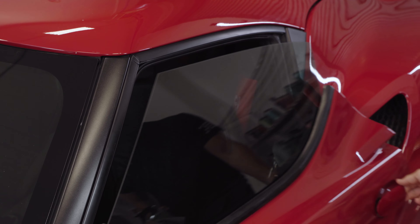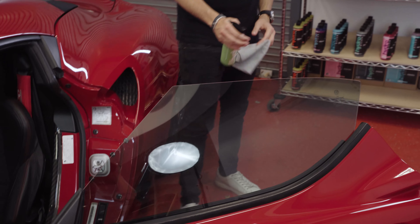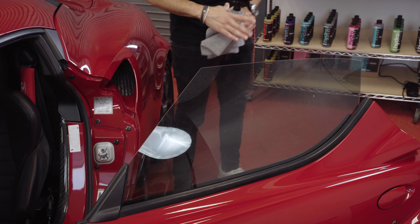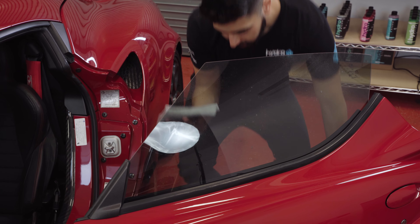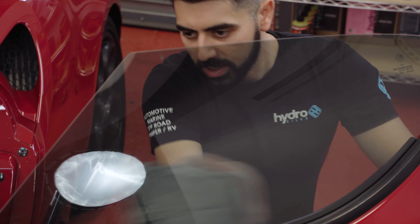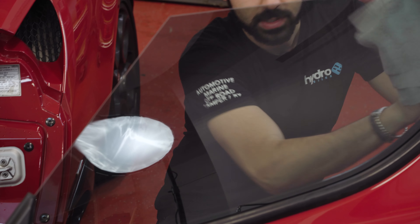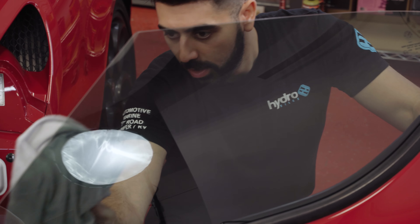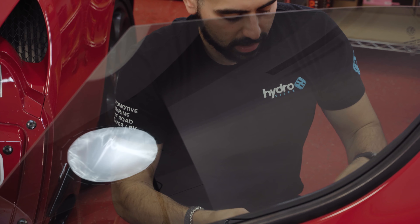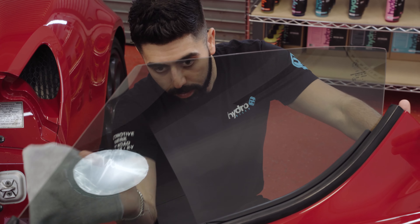A lot of customers use microfiber towels from a bin they've previously used to clean leather seats, wash the car, or apply wax. Those towels hold that grease, and when you go to clean the window, the grease transfers onto the glass, creating a very streaky and unpleasant experience. Use clean microfiber cloths that you keep specifically for the glass on your car.